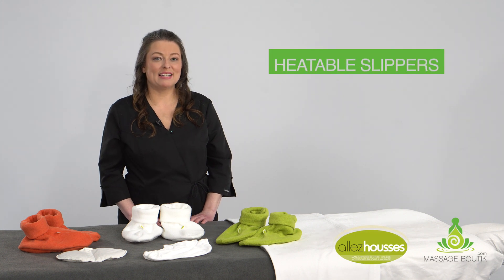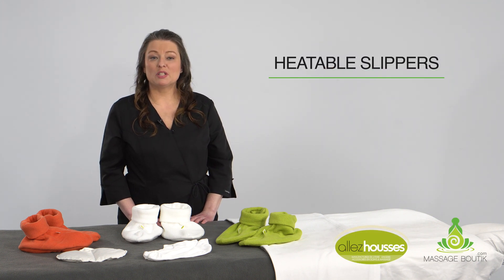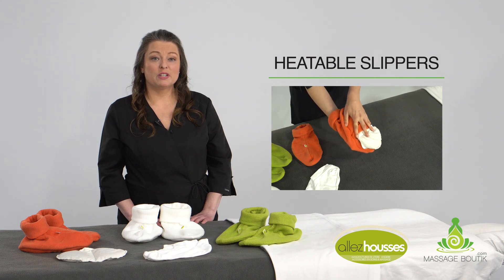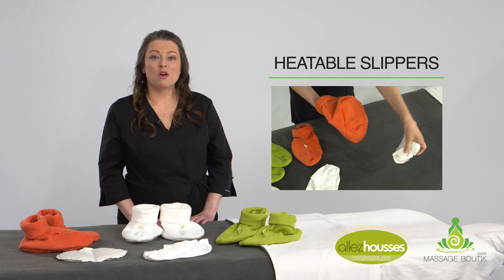Heat brings us to another level of relaxation. The heatable slippers made by Alios will be your allies. Once the insert is removed, you can put them in the microwave or hot towel warmer.